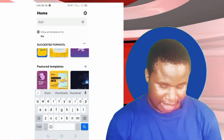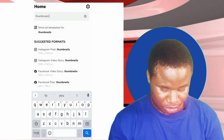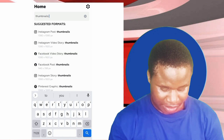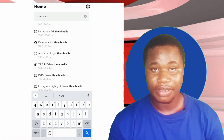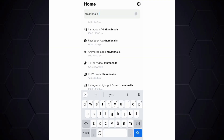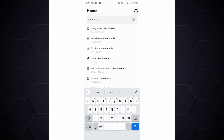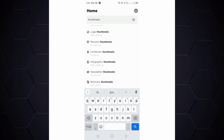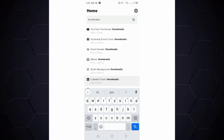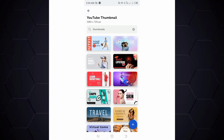The search has processed results — you can see Instagram thumbnail, Facebook story thumbnail, Facebook post, Pinterest, and more. What we need is a YouTube thumbnail, so let's go to the YouTube thumbnail section. Our search has given us many results with many beautiful thumbnails.